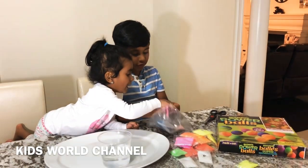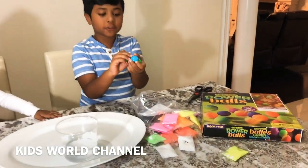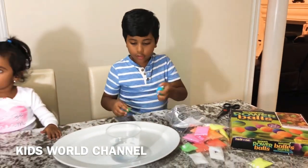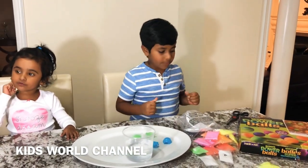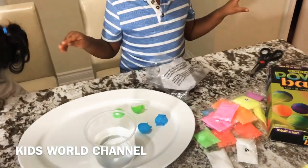So we have different molds. We can make ourselves a circle ball or some other shape. Blue is my favorite color, so we're definitely going to use blue.